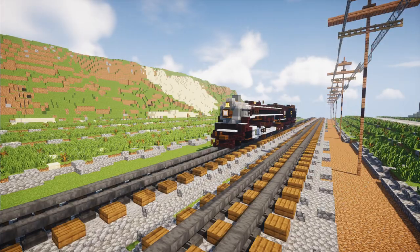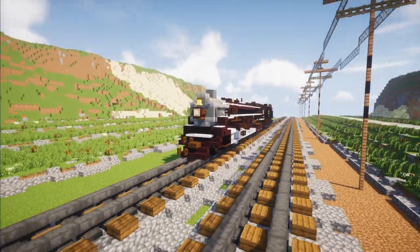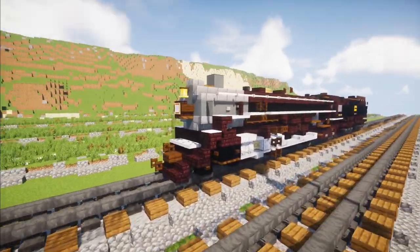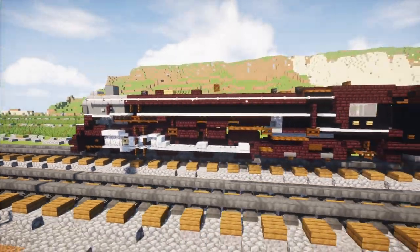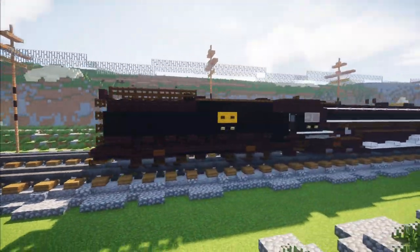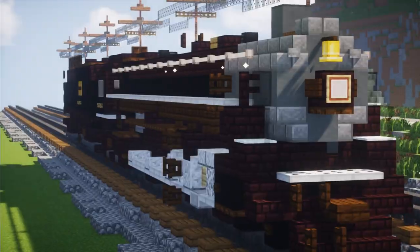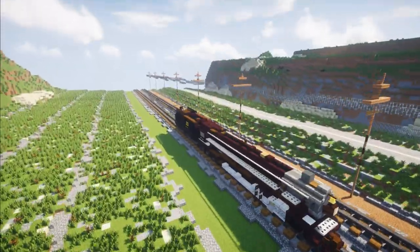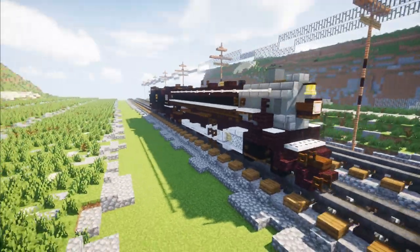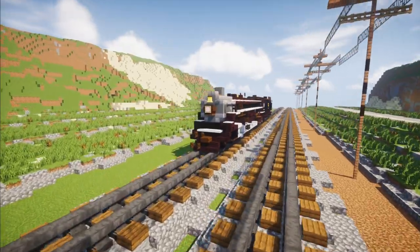Hey, welcome back guys, it's CraftyFox and here is the McCann Portland and Seattle 700 steam locomotive. It served in the Pacific Northwest in Washington and Oregon. It's an E1 class 4-8-4 and it is manufactured by the Baldwin Locomotive Works. It's a Northern type and it runs on oil. If you go in the back tender here, that is an oil tender, and this is featured in the Oregon Rail Heritage Center next to Southern Pacific 44-49.